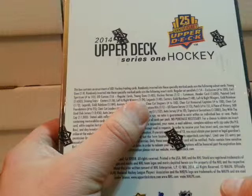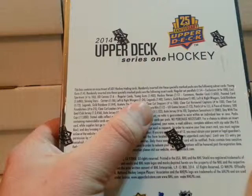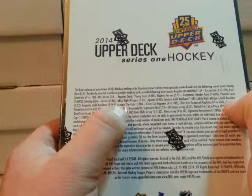Hockey Heroes 1 in 12. Headers card 1 in 600. Paint card 1 in 600. Shining Stars centers 1 in 16, left and right wings 1 in 24, Legends 1 in 48. Gold rainbows 1 in 144. Acetate die cuts 1 in 128 packs.